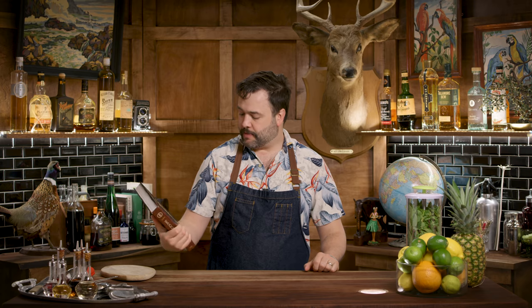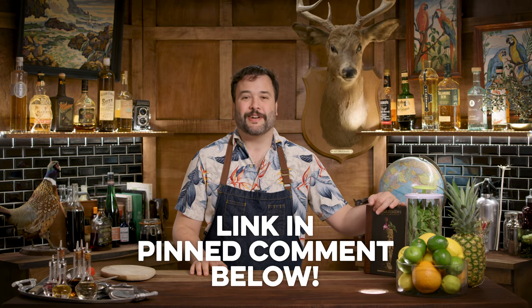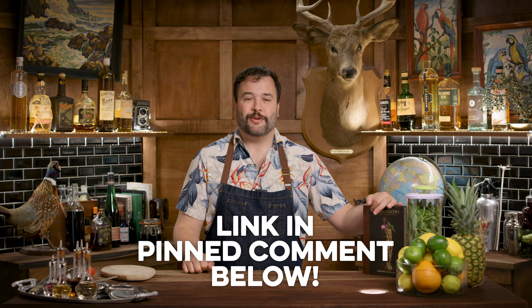Today I want to present what I would consider a roots version, as I found in Smuggler's Cove book by Martin Cate with Rebecca Cate. It's a fantastic tiki bar and a fantastic book. There's a link for the book in the description below — that'd be great. Buy the book.